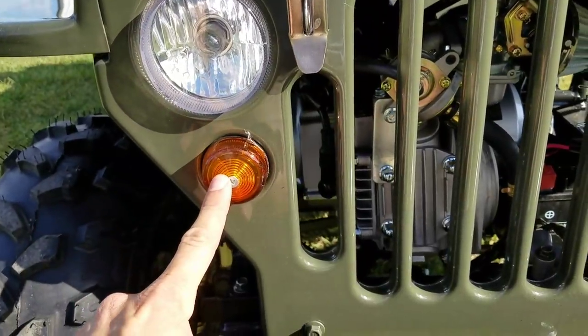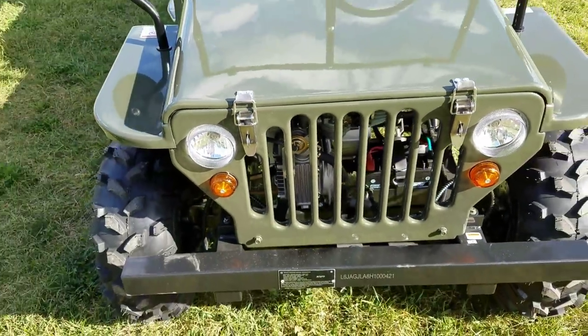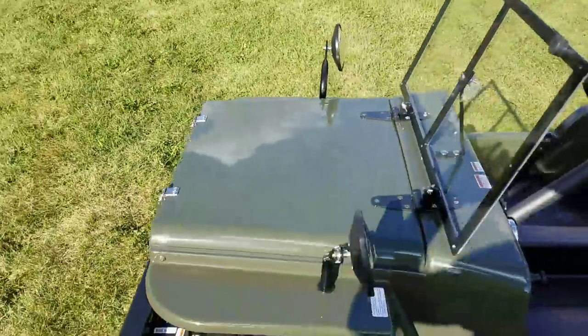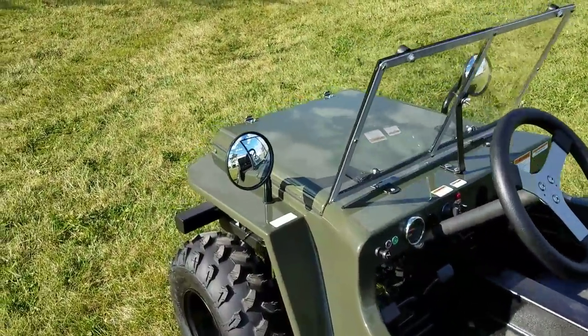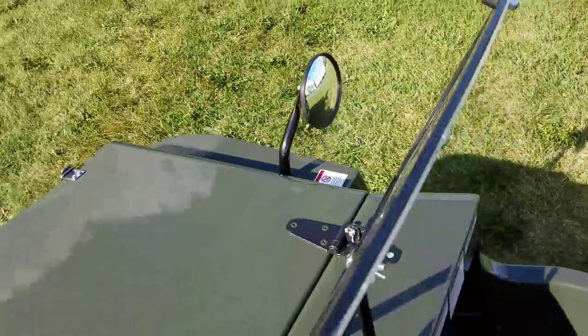You've got turn signals here. You also have a horn. This is 125cc of power, and in some areas you can street legalize it, just like you can with a golf cart. You've got your mirrors here on the left and right hand side.